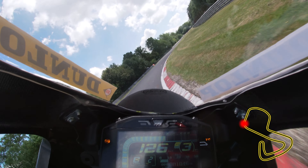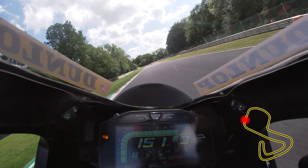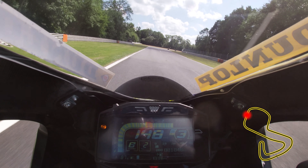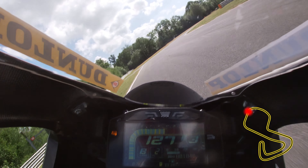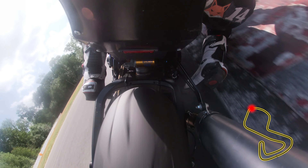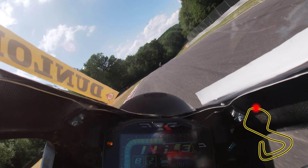Hold third gear and let the bike drift out to the end of the kerbs on the left-hand side on the approach to Westfield. Brake just before the 200 yard board and turn in just before the 100 yard board. This corner is very deceiving and you don't need to go back a gear. Once you apex at the kerbs the track really opens up on the exit — be ultra smooth with the throttle as the track gets quite bumpy here.